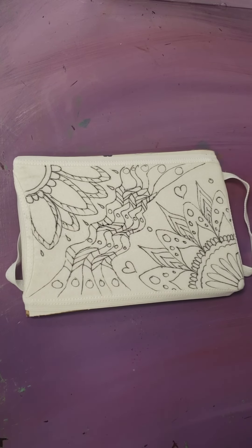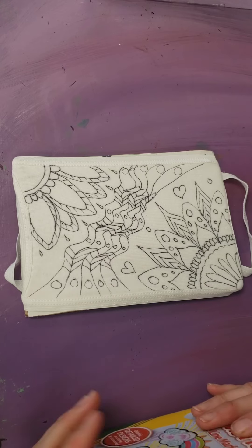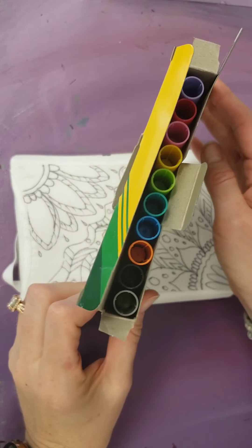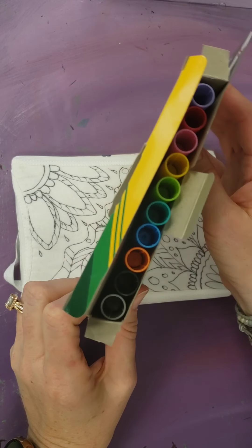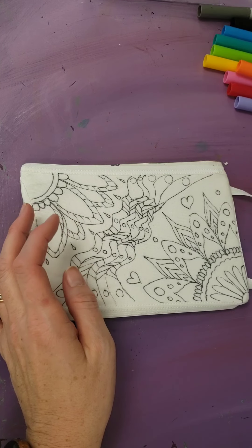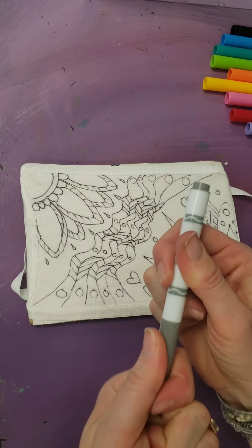So now we have a nice basic outline for our mask. Now comes the color. There's no required color scheme, but I'll tell you these are the fabric marker colors that you have available. I kind of have a little bit of an idea in mind for mine, but I want you to see how these work.